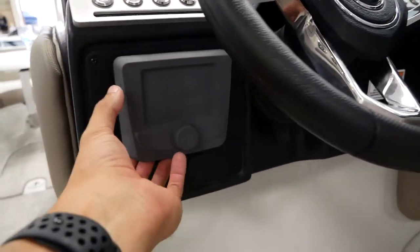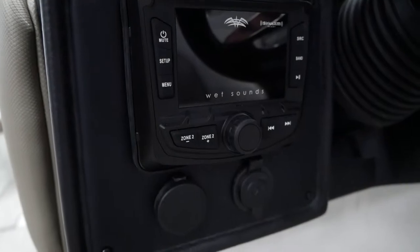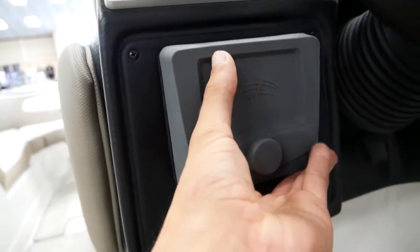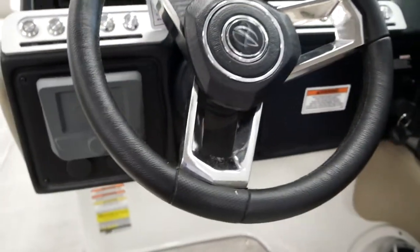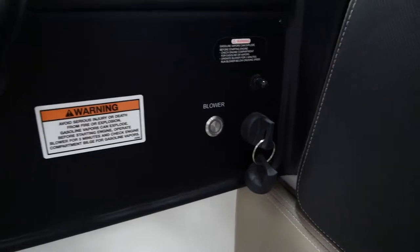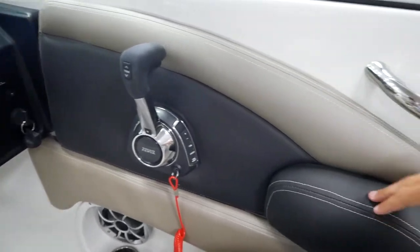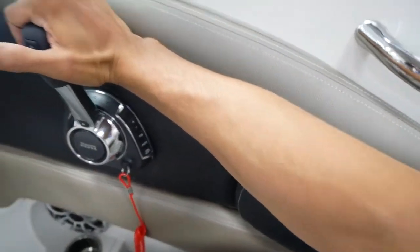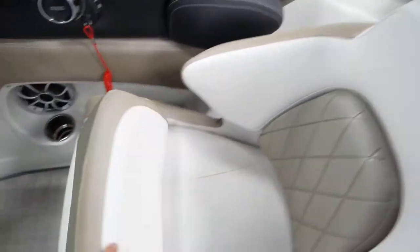Down here to the left we have our WetSounds stereo control. You can see it's got different zones in there, so you can set this up — maybe you want a little less sound in the bow or a little more sound somewhere else. You can really customize it to what fits your day or your preferences. We've got our blower switch right here and we also have our ignition key. You have a nice elbow resting area for your throttle so that when your arm is down you're just resting on there — super comfortable, makes driving this boat super easy.